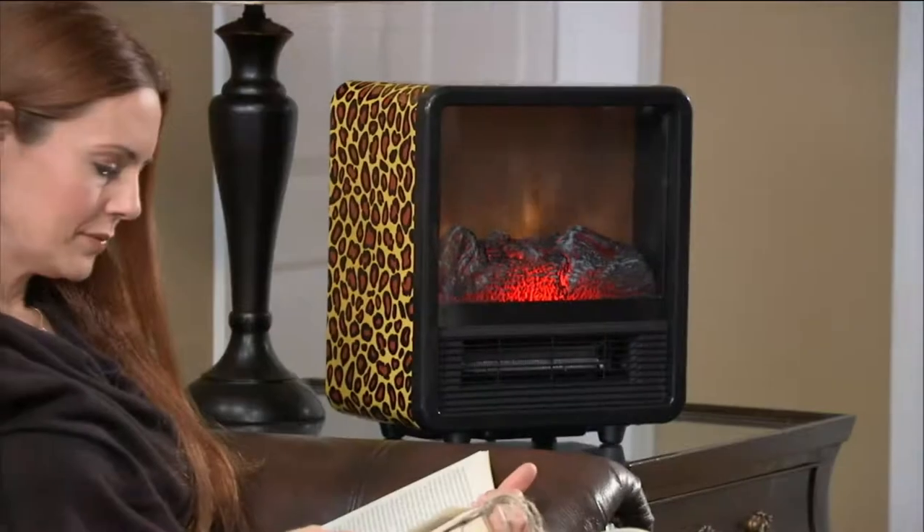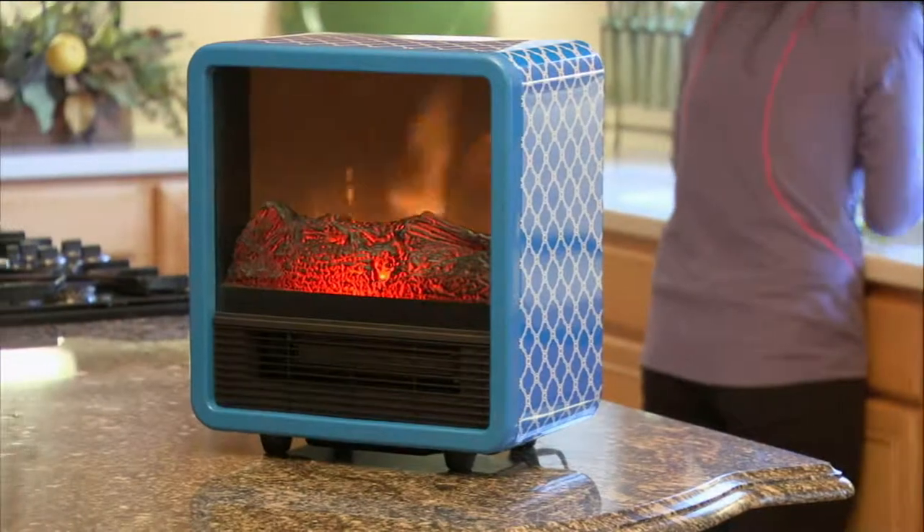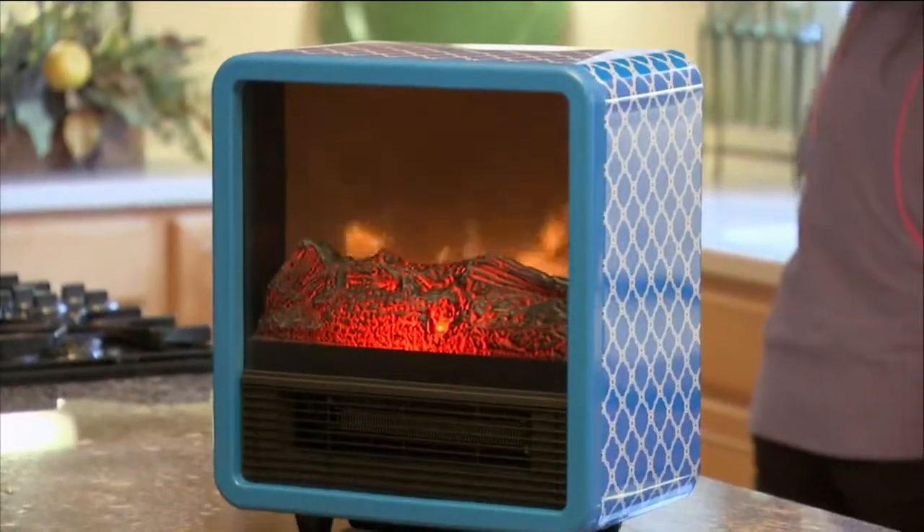The real logs that lumberjacks deliver to your home in cords — it's a lot more difficult than the Duraflame log. So I'm still burning my Duraflames. They're my go-to.